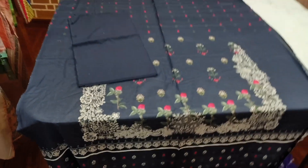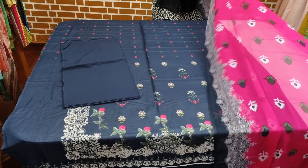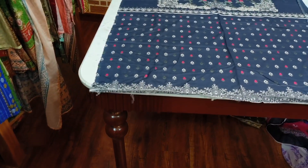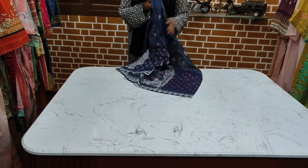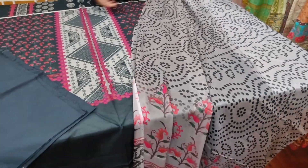I am talking about Rs.3000. This is the bag. Next. This is the article — this is a very beautiful article. This has a very beautiful chiffon. This is the Rs.3000 article.